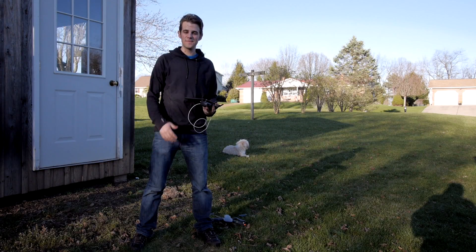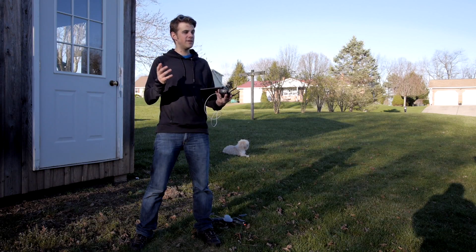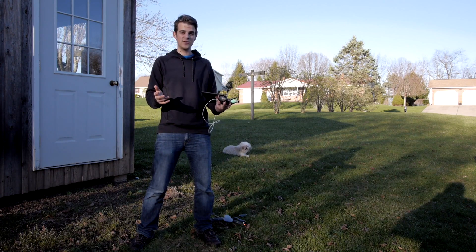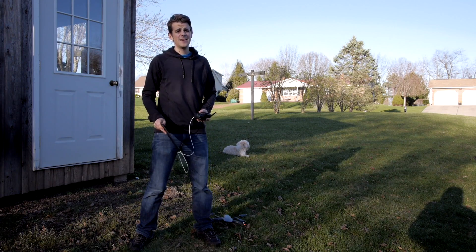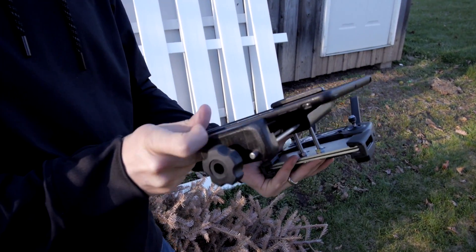Maybe you can sympathize with this issue. You're flying your drone on your tiny little phone and you really want a bigger screen. Ideally I would fly with a projector displaying it on the side of the barn, but that seemed a little excessive to me, so I decided to fit this iPad on this controller for my Mavic.